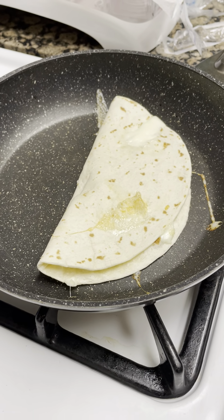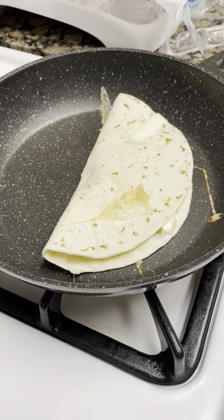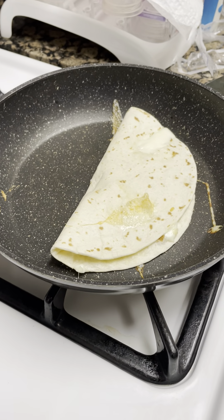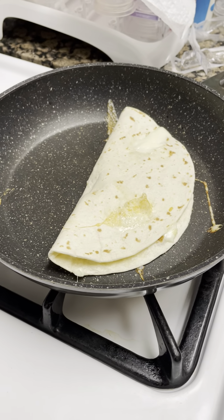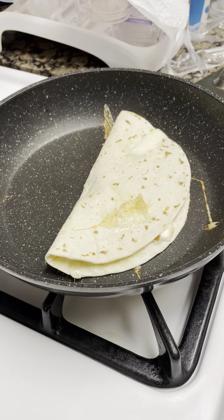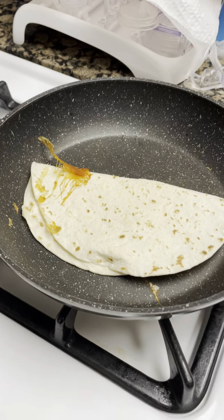As you can see, it's cooked beautifully on that side. As you can see, the structure of the cheese is melting because of the heat from the gas. The gas creates the heat which allows the food to be cooked.